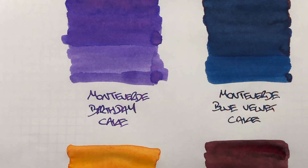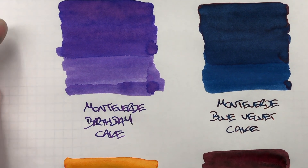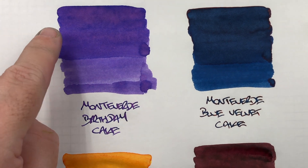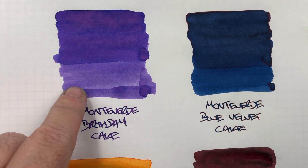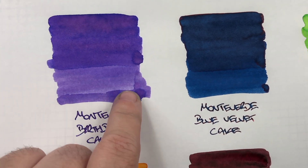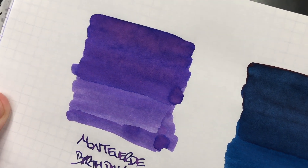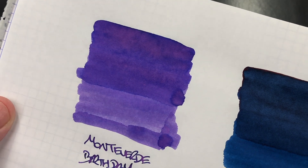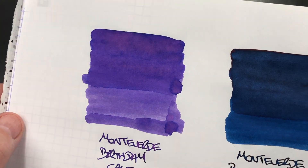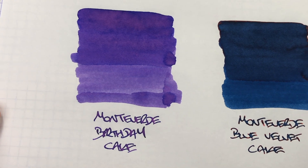So let's take a look at these inks in a little bit more detail. First up is Monteverde Birthday Cake — you can see that this is quite a lovely color. There's a lot of difference between the wet versus the dry, and there's a little bit of shading going on in the pooled areas. This does want to sheen slightly — it's not sheening that much, but I'm seeing a slight difference where it does seem to want to sheen a little.